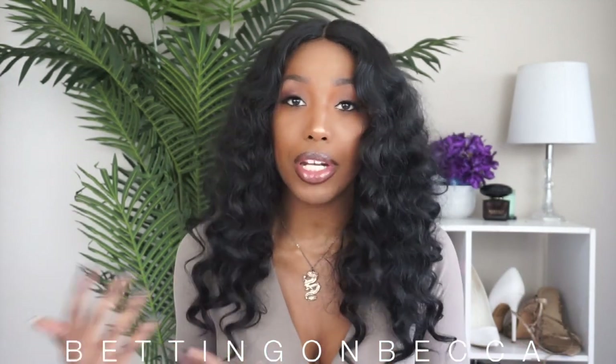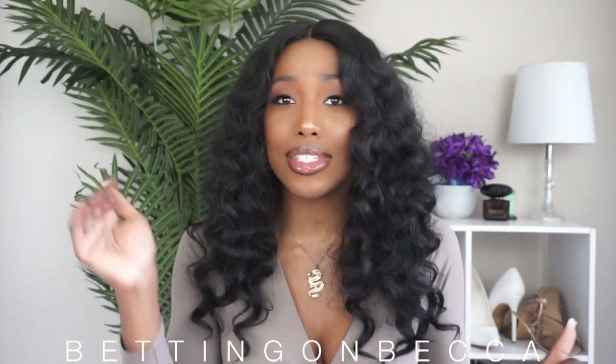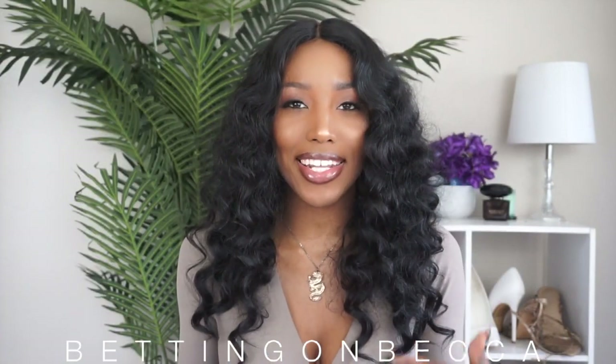As you guys can see by the title of this video, I have another affordable wig for you all. This is not a human hair wig but a synthetic alternative — an affordable synthetic wig that you can literally pick up at your local beauty supply or online, where I've seen this wig go from like 20 to 30 dollars.